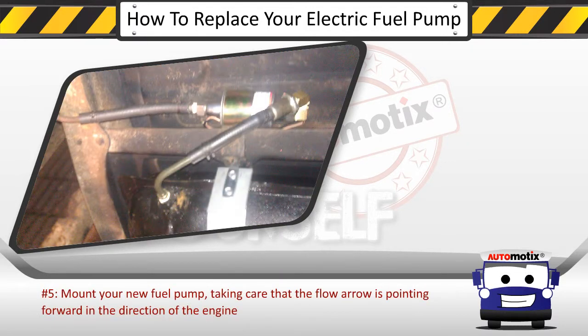Step 5: Mount your new fuel pump, taking care that the flow arrow is pointing forward in the direction of the engine.